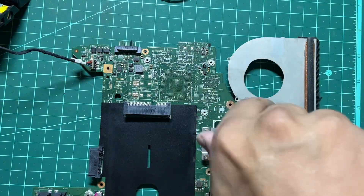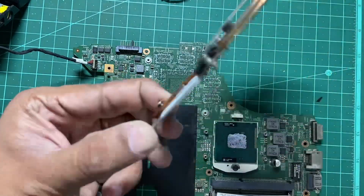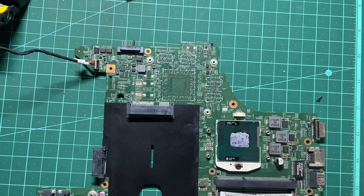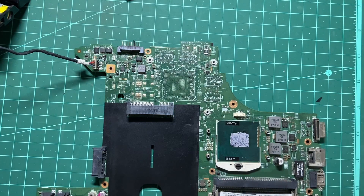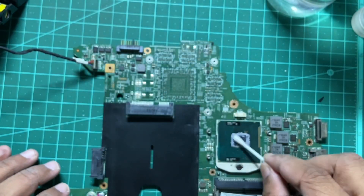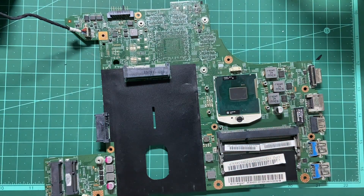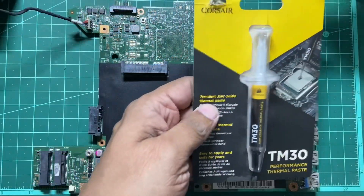There you go — this is the heatsink assembly and the CPU here. We'll clean this. To clean it, take these earbuds and use some IPA — isopropyl alcohol — you can get this in practically any pharmacy store. That's clean. Just wipe it with a bit of clean microfiber.